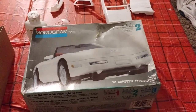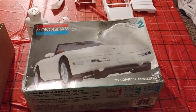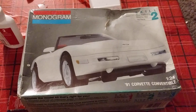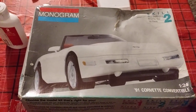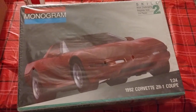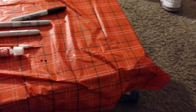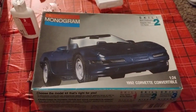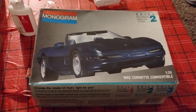Hey guys, welcome back to Douglas Model Garages videos. I thought I'd start my naked build number one, which is the '91 Corvette convertible — it's going to be well blended. I used the interior out of the coupe here and the chassis out of the convertible here.